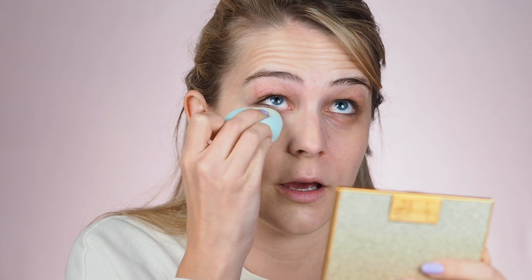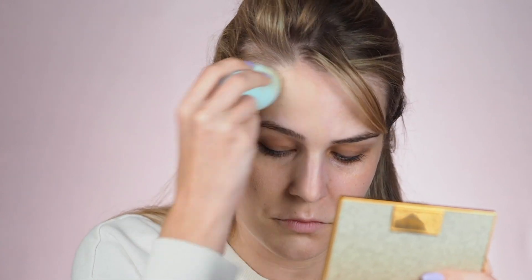I'm going to apply the foundation with my beauty blender. The color match is pretty on point, which I really like. It's blending out really nicely — not bad at all. I would say this is medium coverage. You can see the difference, and you can probably build it up a little bit more if you want to.